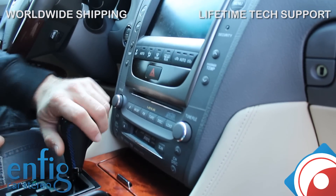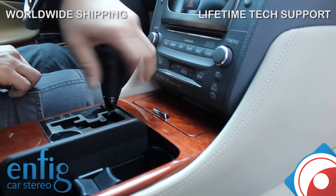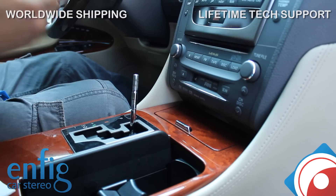So what you're going to do first is take out the shift knob. It's actually really easy — just twist counter-clockwise until it unscrews. Once you get it going like that, it comes right up.